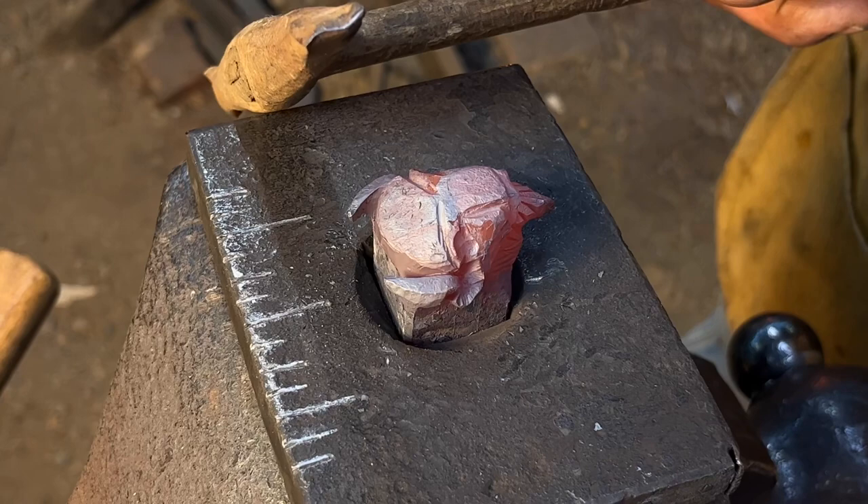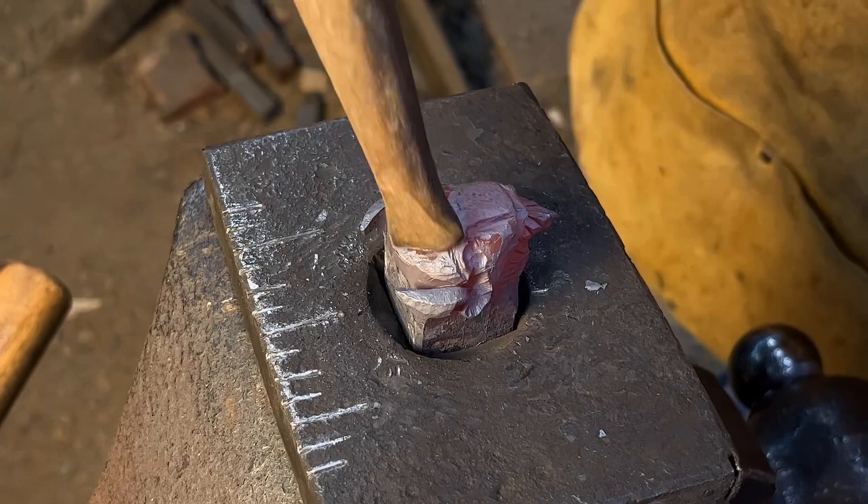I've got a hammer I use to texture with. It's got a lazy S on it — it's a straight peen and a cross peen.